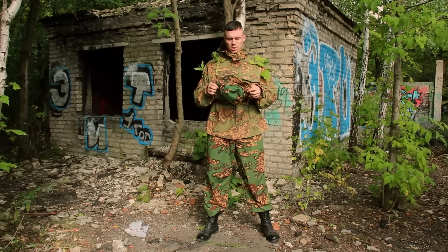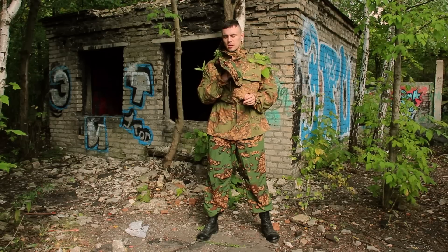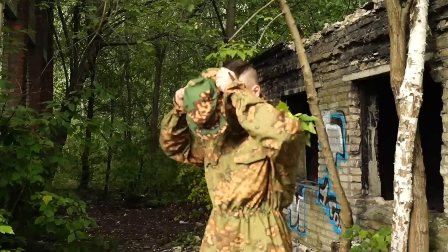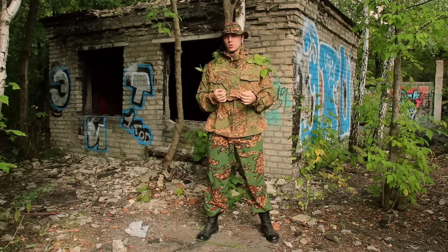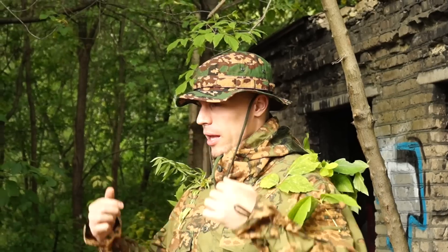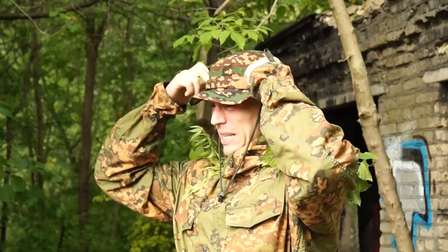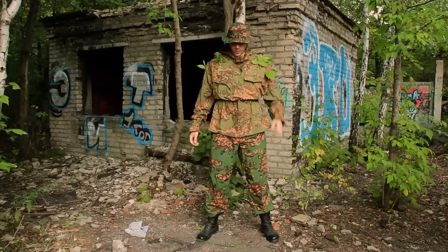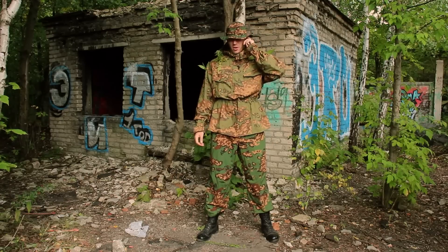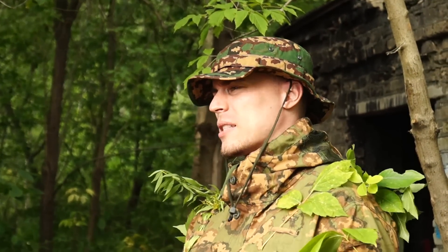SSO also included a US-kind boonie hat. You're able to use it as headgear if you don't want to use the hood, and you're also able to place masking elements — adaptive camouflage, grass, whatever — on it. It's a very comfortable headgear, though I use boonies not too often — it's mainly for recon work.